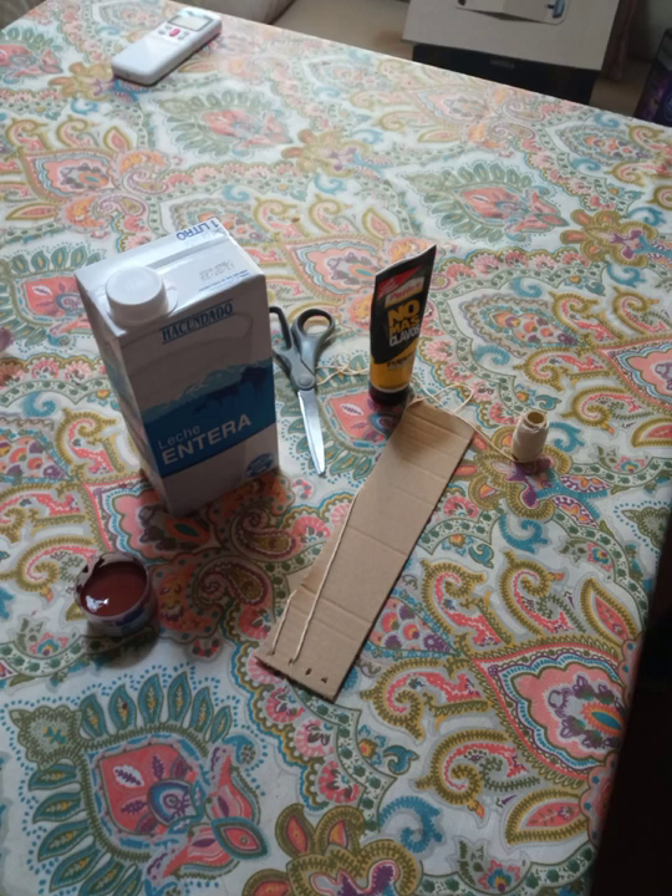Our hurdy-gurdy is made by a milk box, thread, brown paint, parts of a normal box, and liquid glue.